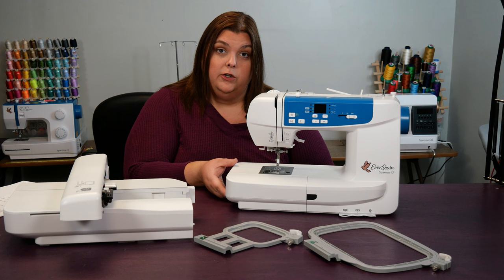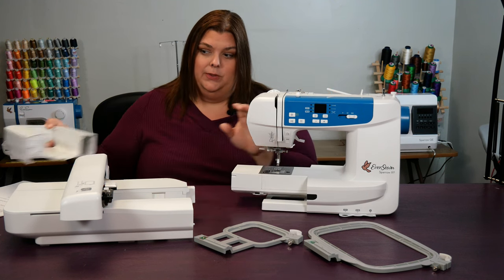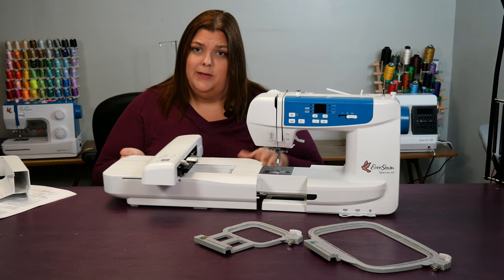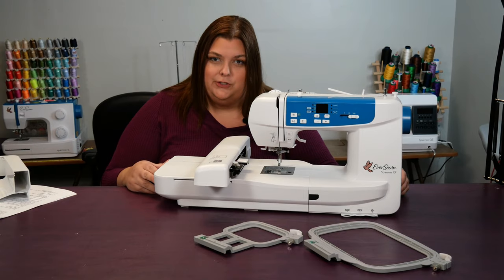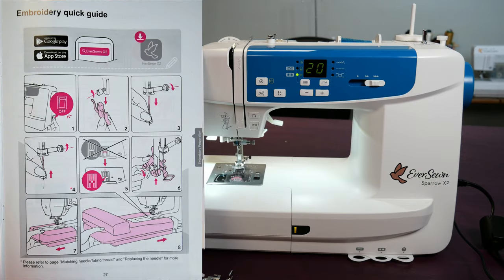In this part of the video we're going to learn about how to transition the sewing machine into an embroidery machine. There's more to it than just sliding on the unit — we've got to make some other changes too. In the manual on page 27 is a quick start guide, which is a great thing to look at even if you've done this before, to make sure you get all the steps correct.